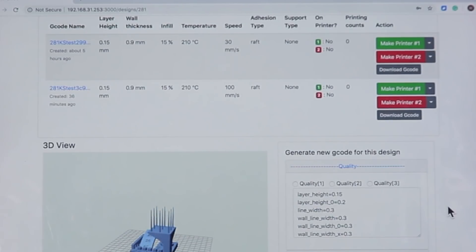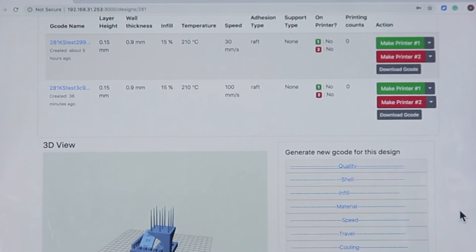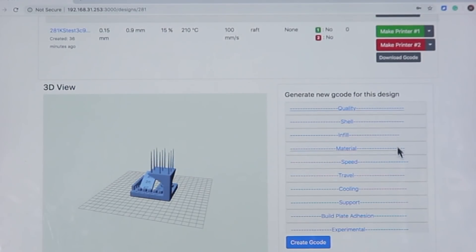If you want to make changes to the settings, you can do it in this section, including the quality, the shell, the infill, the material, the speed, and everything else.